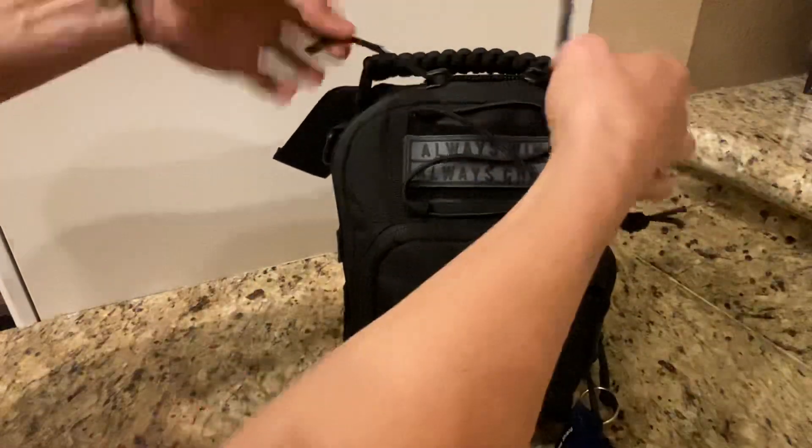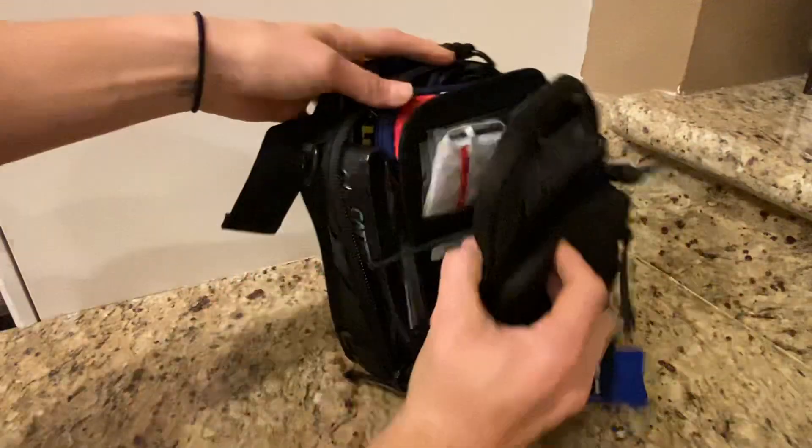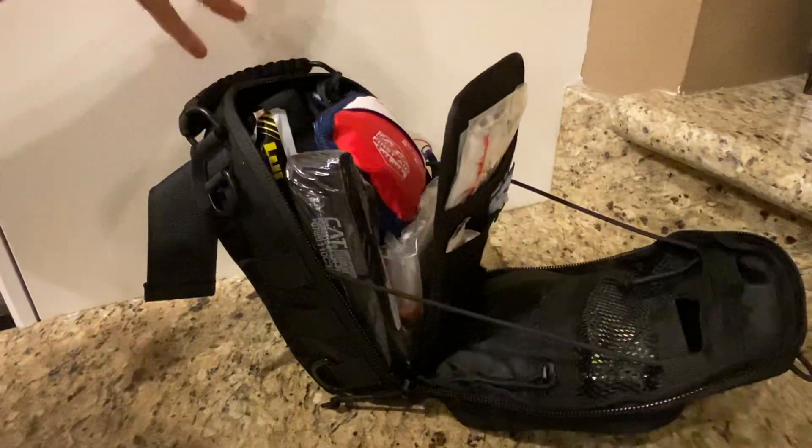The main compartment has two zippers. It opens up like this and has a drawstring that can pull completely open if you'd like, or leave it standing.